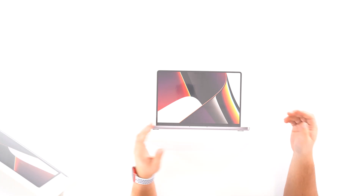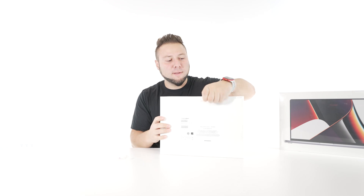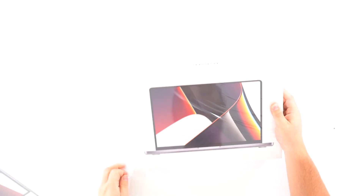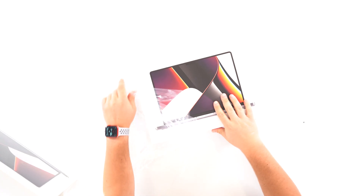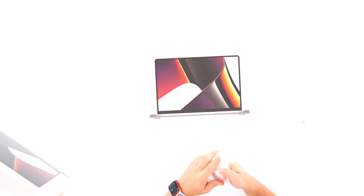Coulda bought a Honda. We'll start with the 14 inch. My hands are like sweaty. I don't know why I'm so nervous right now. This is crazy. I can't tell you guys how long I've been waiting for this.